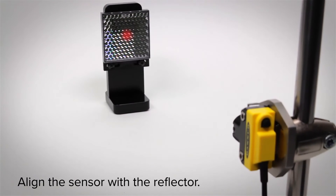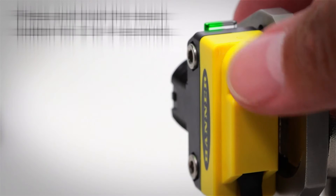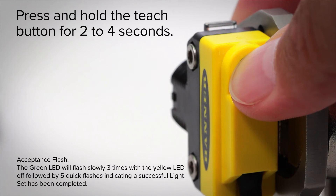Align the sensor with the reflector, push and hold the teach button for 2 seconds, and you're ready to begin detections.